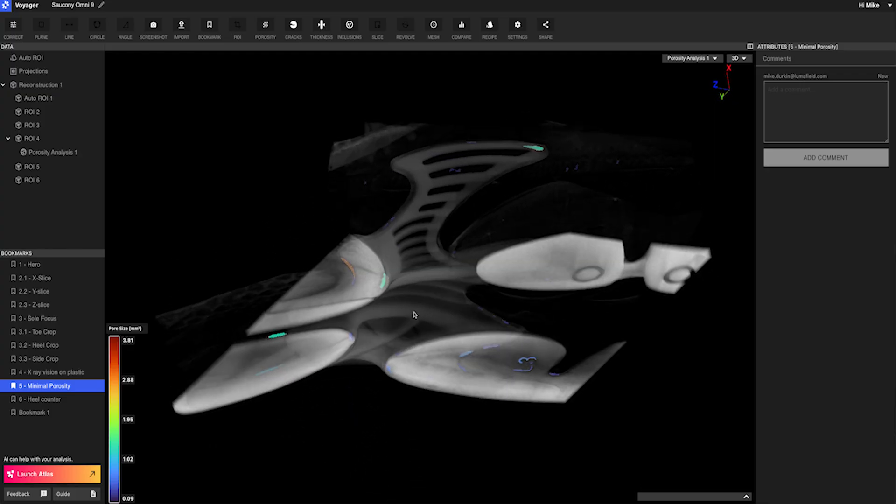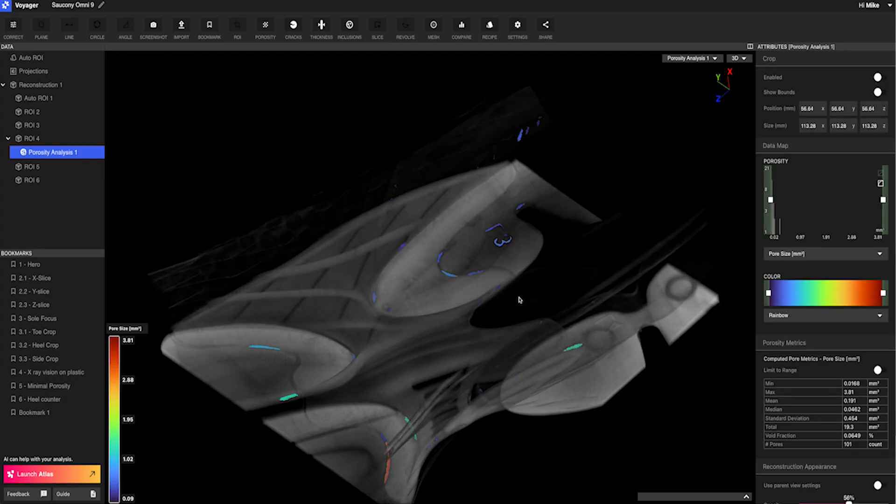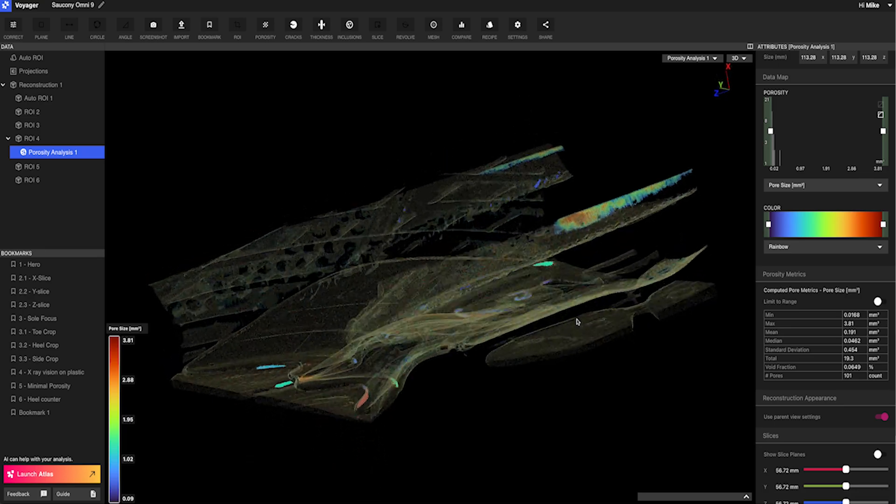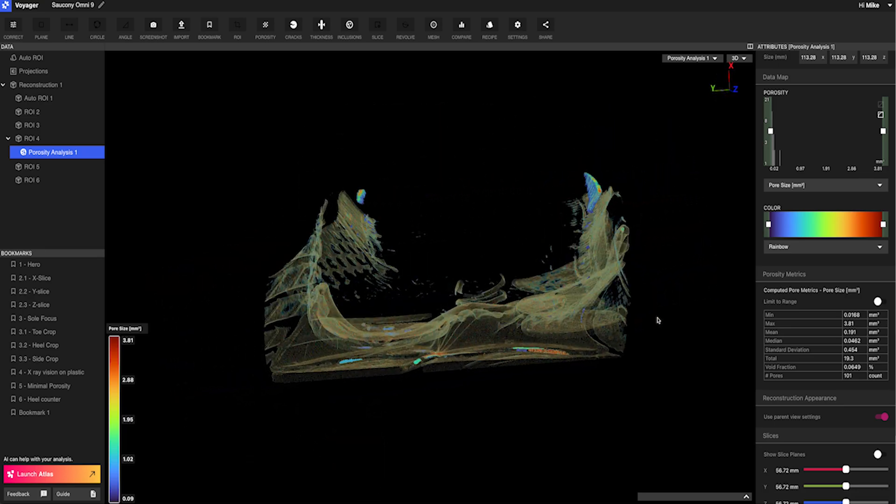Given both of our experience looking at CT scans of shoes, we can see here in this injection-molded component that we're not really finding any voids. But we have a small example where our porosity analysis detected something like this. How would you typically find a defect like that without CT scanning? Typically speaking, we wouldn't really have access to that — the only way we'd be able to know is by cutting it open.